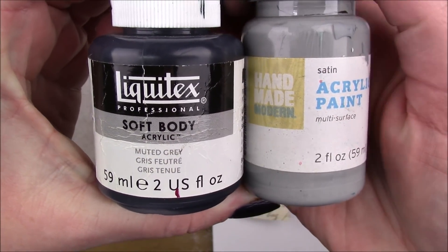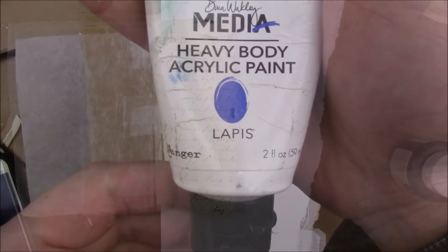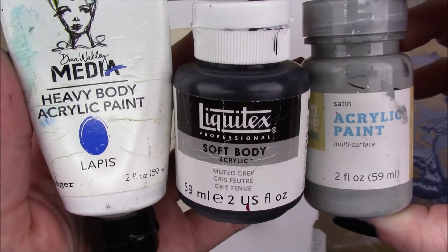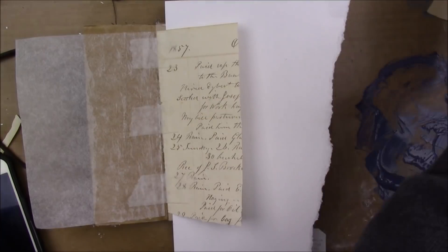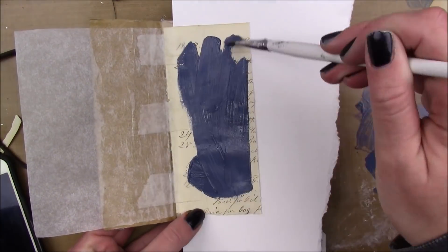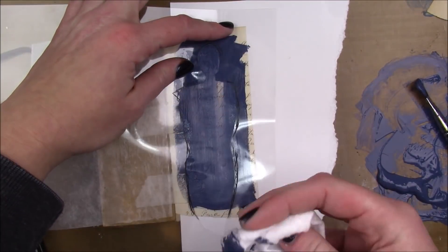I'm gonna start out by trying to make my own kind of dusty blue color. I have some Liquitex soft body acrylic in muted gray, some Dina Wakeley media acrylic in lapis, and some slate colored handmade modern acrylic paint. I just mix that up to make a nice dusty blue color, which I'm obsessed with at the moment, and I'm gonna put a whole bunch of that paint on my page.